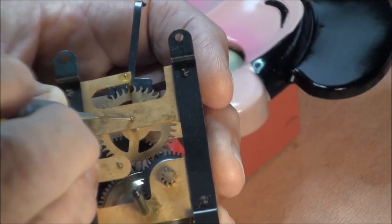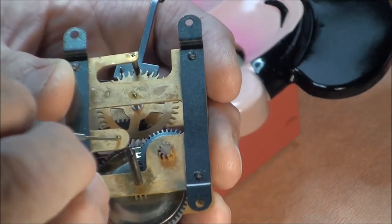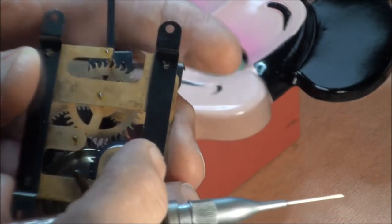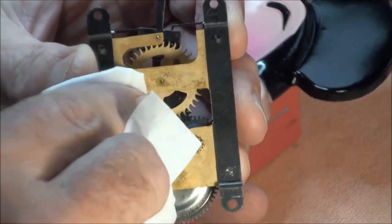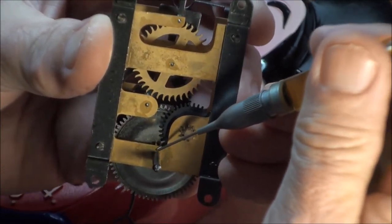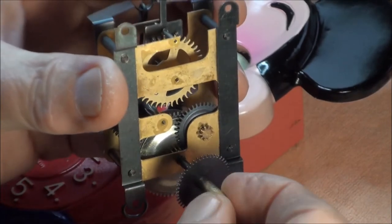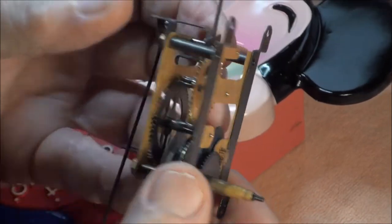Put a dab of oil where the winder is and each one of these places where the gears come through. I slipped on that one — just soak some of that oil up. You want enough oil to oil each one of these, but you don't want the oil to be sitting there because that's what causes dust to cling on. I'll just take a tissue and dab it to soak up anything that's left over. Then I like to put just a little bit of oil on here for the hands to fit on. And there we have it, ready to be installed.